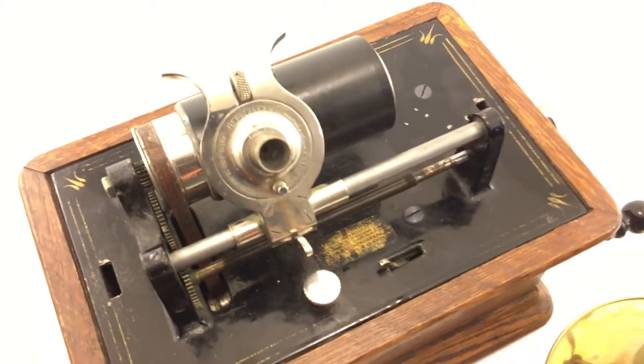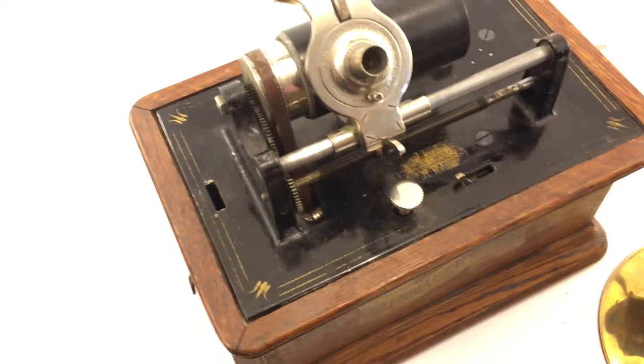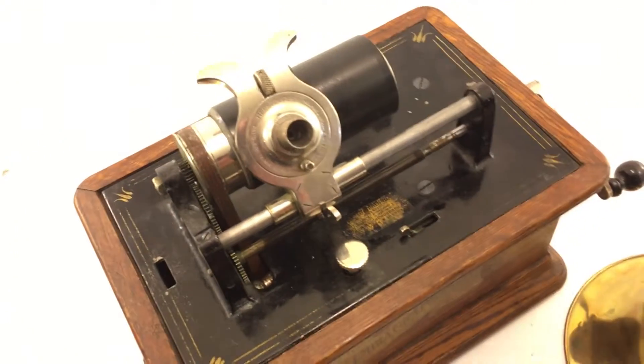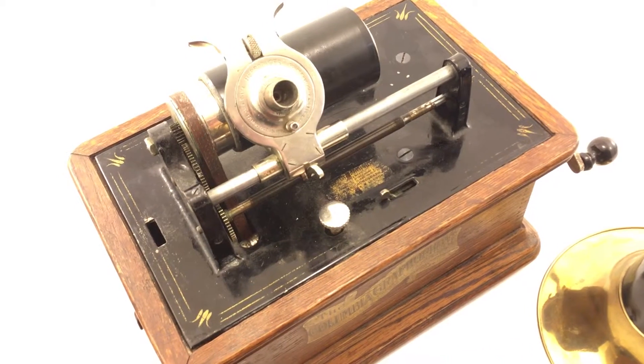The reproducer, I believe, is in just excellent condition. Even without the horn, you can hear the sound very loud.